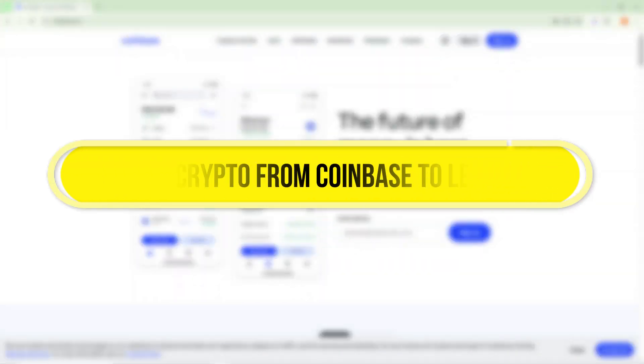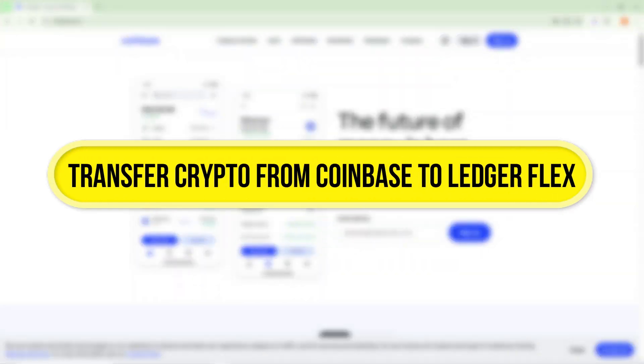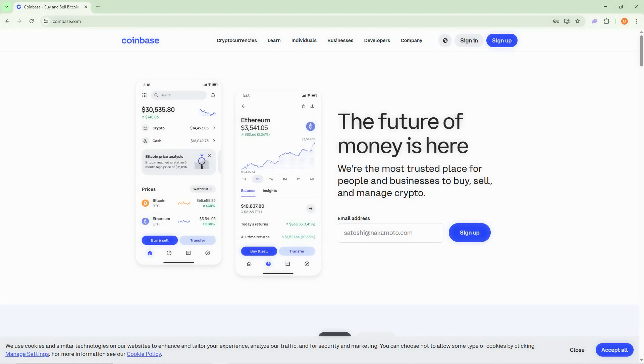Hi everyone! In this video, I'll show you how to transfer crypto from Coinbase to LedgerFlex in just a few simple steps. Let's get started.